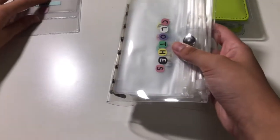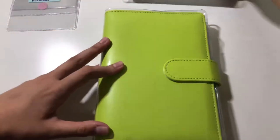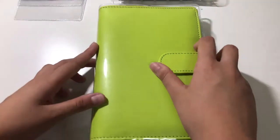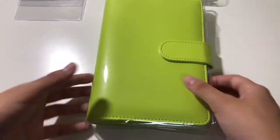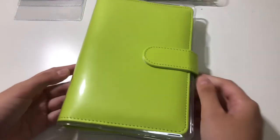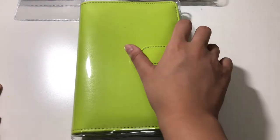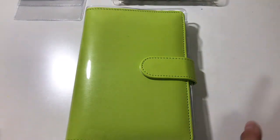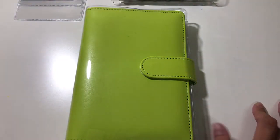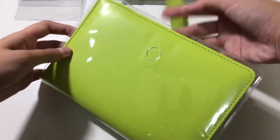Expect a cash stuffing video a few days after this. Now let's get on to the big boy. This is a lime green binder — I actually had a yellow binder of this exact design but I use it for notes. I bought it years ago and I didn't know that this kind of binder was popular in the budgeting and cash stuffing community.